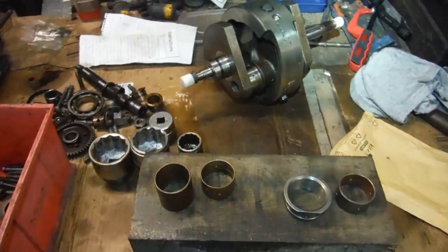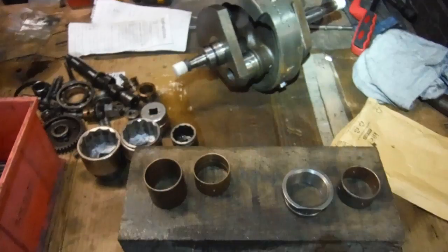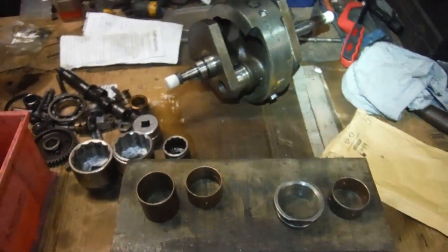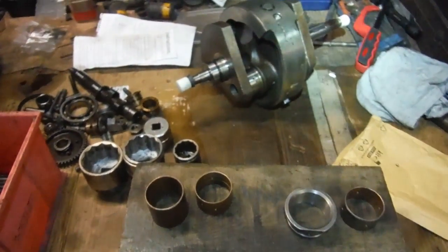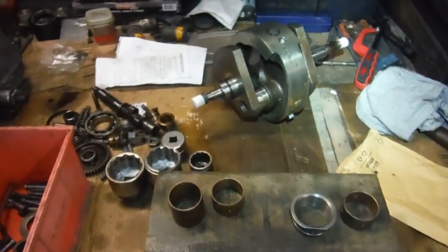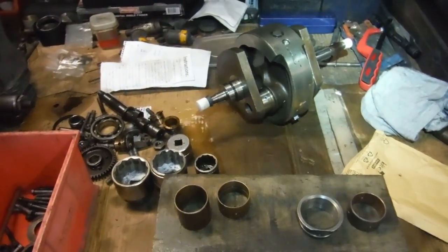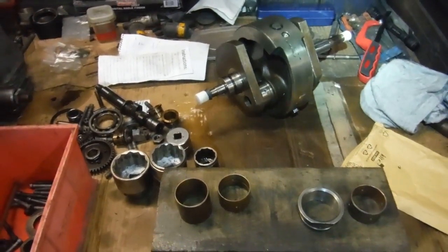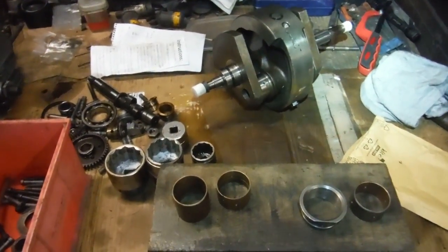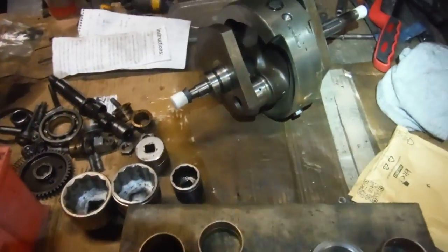I've got quite a lot on the go — I usually have two or three or even more projects on the go at once, and that's the case here. I've got the other BSA A65 engine still on the go, but the bottom end's all rebuilt on that one and the cylinder barrels are away for reboring. I've got the Royal Enfield Constellation with an oil leak I'm trying to fix, and several other things on the go as well.